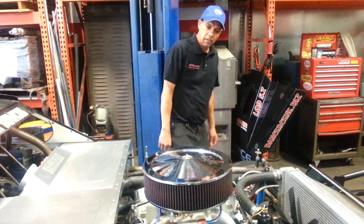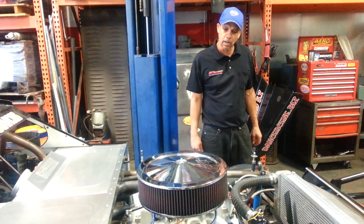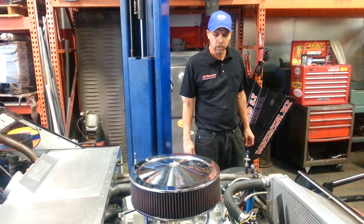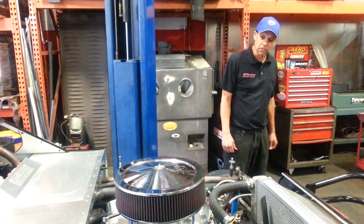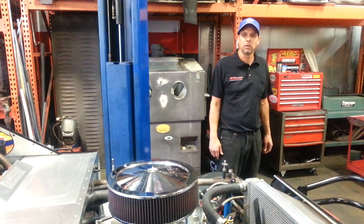So there we have it — an LQ9 with a nice roller camshaft running on pump gas. Like I said, we're shooting for about 600 horsepower to the crankshaft. It should be a real nice piece for us. We'll talk to you guys in the next video and let you know what the outcome is. Thanks.